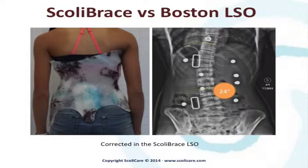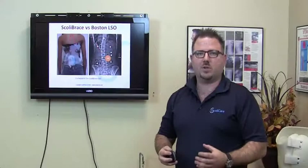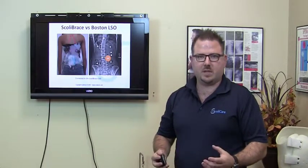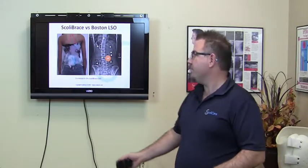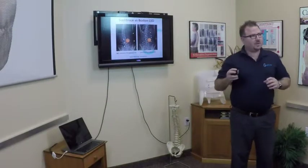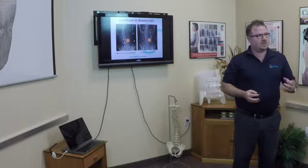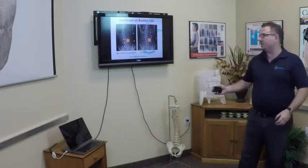Here's the result in the Scolibrace. She was 34 degrees in the hospital brace and 24 degrees in the Scolibrace. We know that for a brace to work, there has to be correction in the brace. If there's no substantial correction in the brace, then honestly it's a complete waste of time. That's the difference with our mirror image overcorrective approach used in this new approach to bracing called Scolibrace.